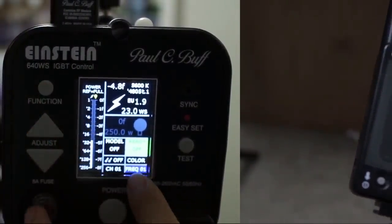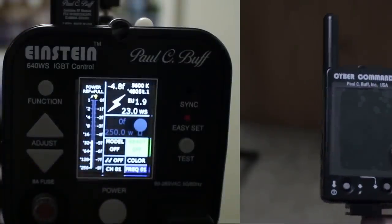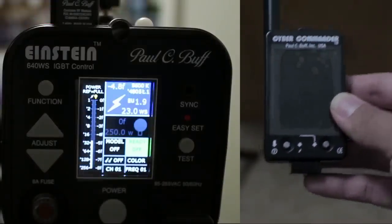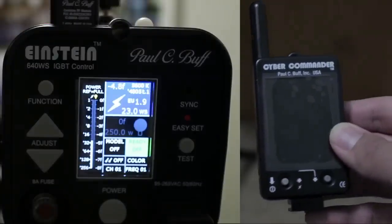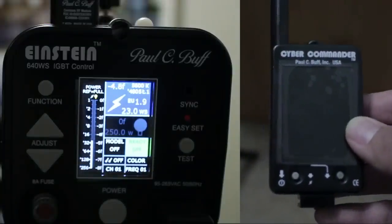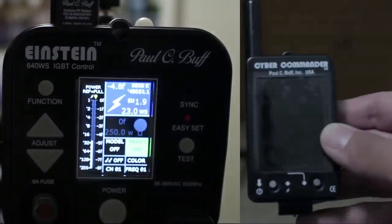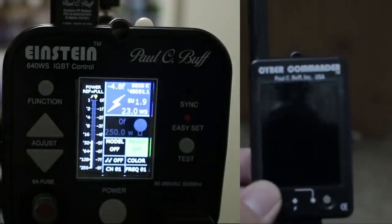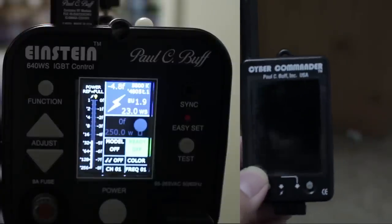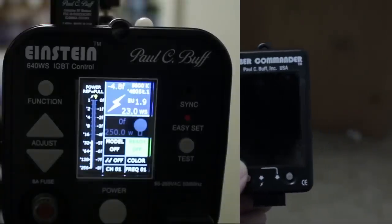You can also adjust the frequency — keep it at one, which is the default setting. The different channels allow you to control different lights for different power outputs. So if you had two Einsteins, you'd set one on channel one and another on channel two. The frequency setting prevents you from mixing signals with other Cyber Commanders. So if two photographers are in a studio, photographer A would be on frequency 01 and photographer B on frequency 02, ensuring neither triggers the other's lights.